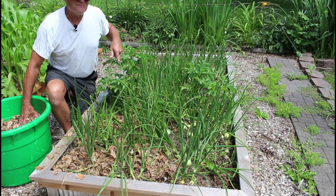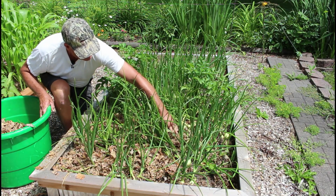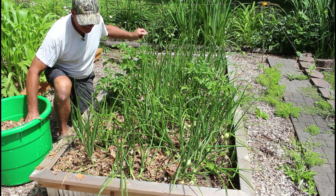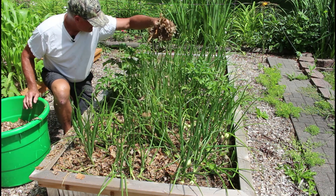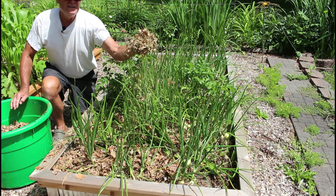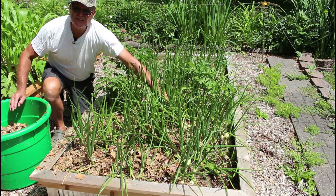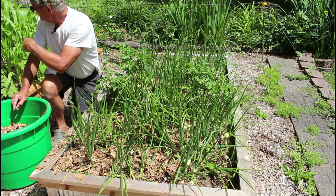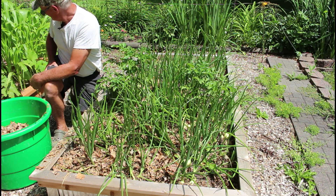There are some potato plants that were volunteers — last year we had potatoes here and they just came up on their own. I thought, they're not hurting anything, so we'll get some more potatoes. You get the idea — pinching that clump of chopped leaves makes it so easy to get in there and strategically place it between the plants. I'll probably hit the Swiss chard, beets, and that popcorn over there too.